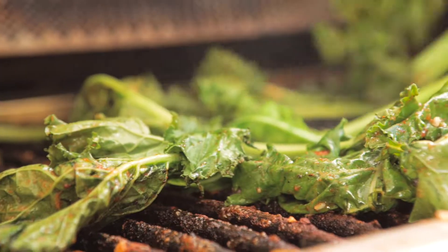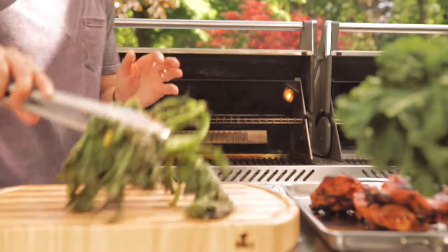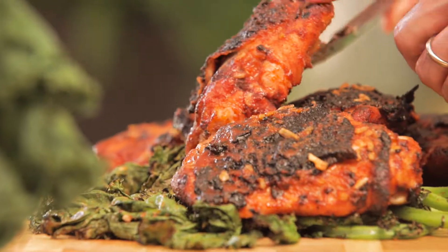Now let's grill it up. Really quick, just a minute. Look at the color. This summer, when you think barbecue, think turkey.